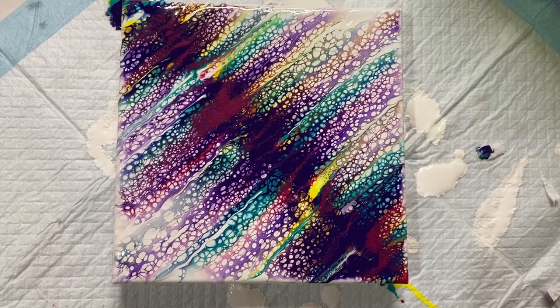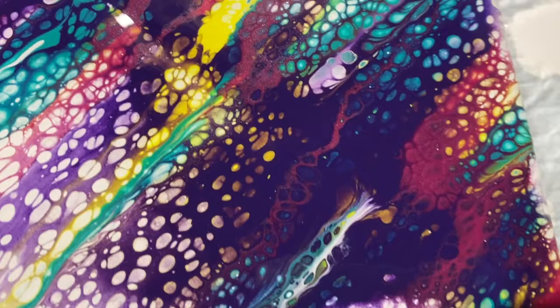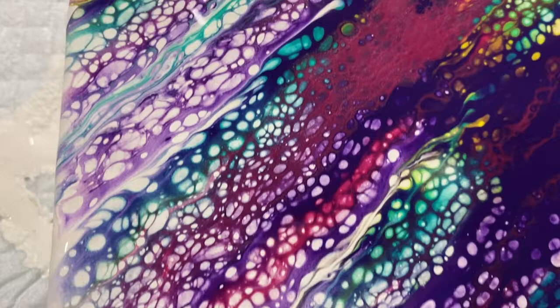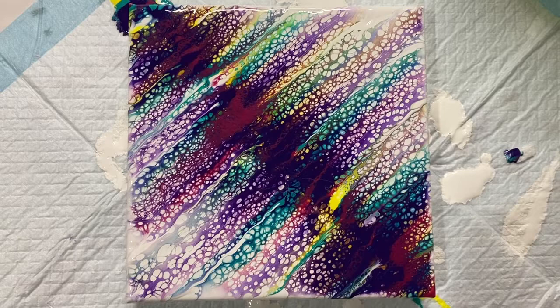I'm super happy with this. I painted it on a diagonal but I think I'll display it as a square so the colors run diagonally. Check out all these bubbles — they fade out as they get into the white and are extra bright close to the center. That metallic magenta is going to be amazing when it's dry. I hope you enjoyed watching this micro swipe acrylic pour — come back to my channel and check out some of my other videos. See you next time!